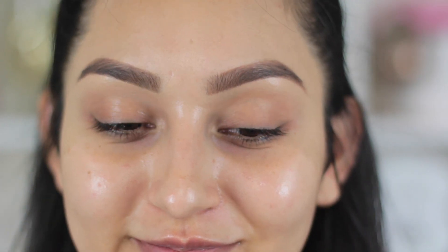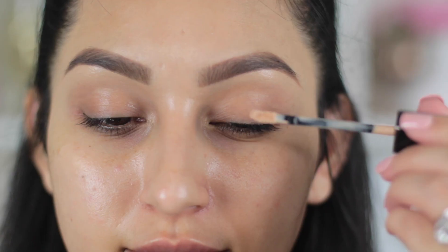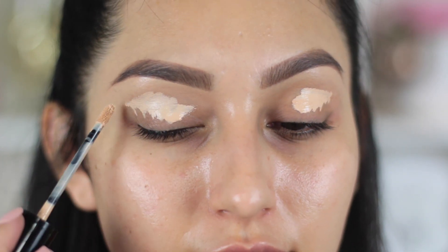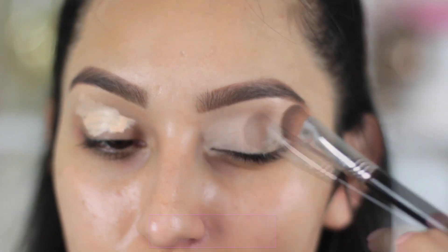We're going to go ahead and start with the eyes first. I'm going to take this primer from Benefit called Stay on Straight Primer and apply this from the tube straight to the eyes, then blend it out with a brush. The brush I'm going to be using is the Sigma E52 brush.